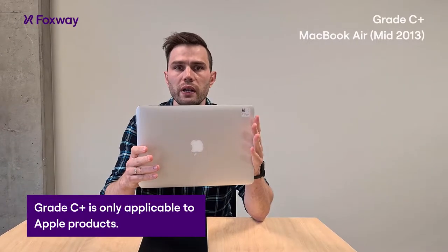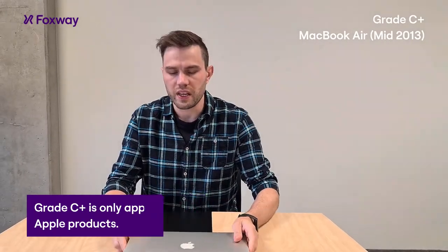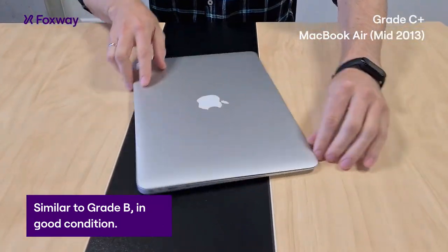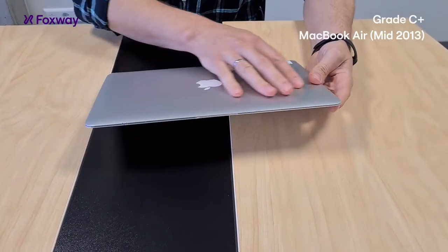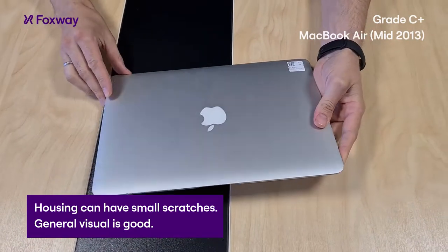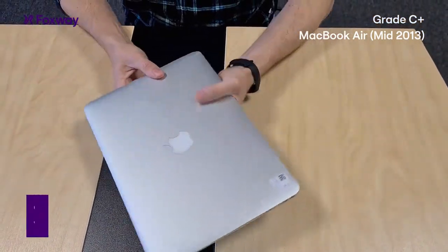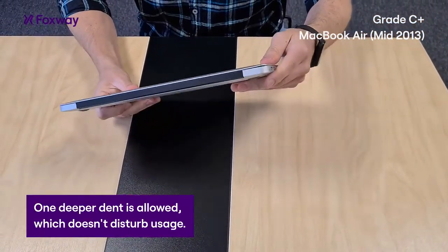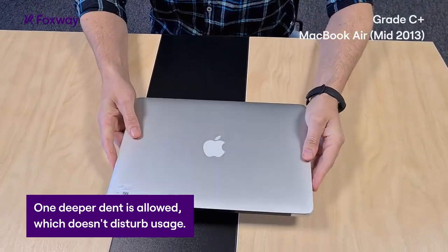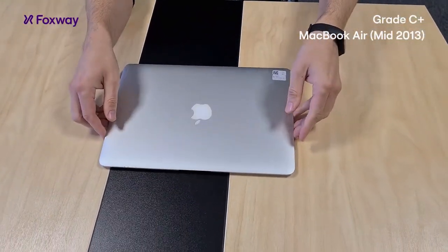C plus grade we only have for Apple products and these are quite similar to B grade. All in all, the condition is good. On the case you can have small scratches but the general view is all good. They can have some bends on the corners, as you can see, and these are totally acceptable — barely noticeable and do not disturb work.